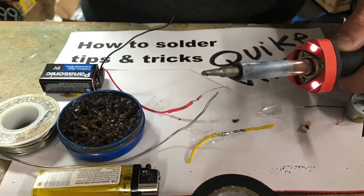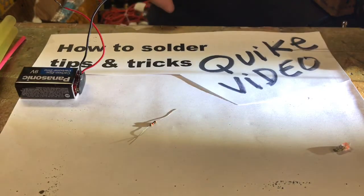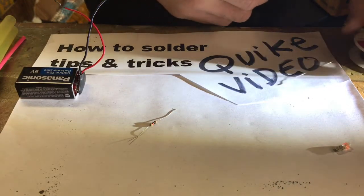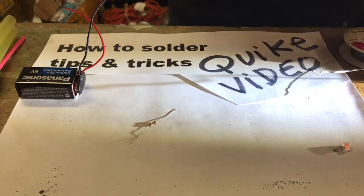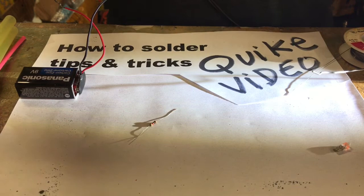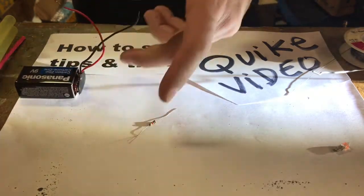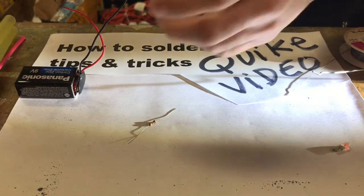Thanks for watching. We're going to go over how to solder — tips and tricks, quick and easy. I was on YouTube and this guy had like a 20-minute video talking about a bunch of stuff that is not going to be necessary unless you're going to become some professional soldering person. I'm going to go over quick things if you just want to solder one, two, three, four times.